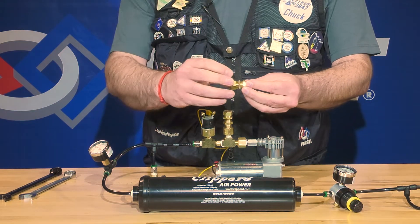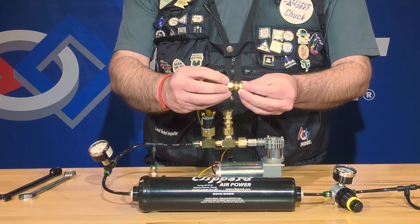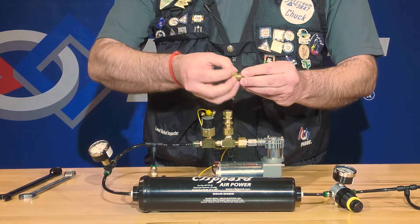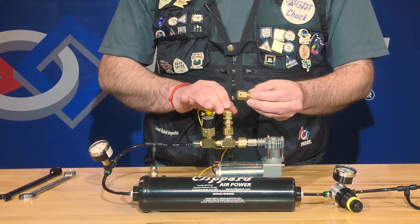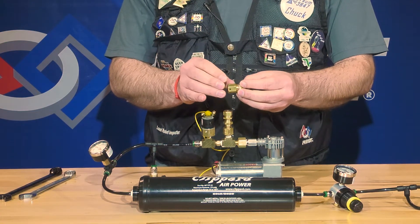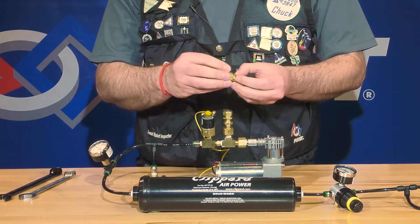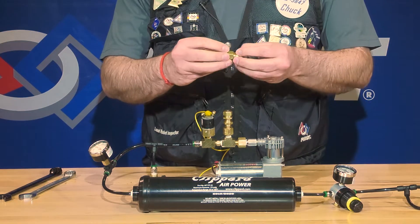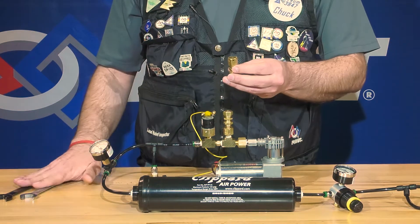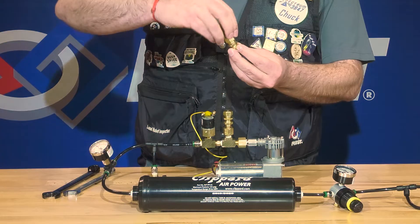On both of these types, there's a jam nut located under the top hex section. You'll need to loosen that, which will allow you to rotate the top. Inside these relief valves is a mechanism that will compress or decompress, allowing different pressure releases. Your objective is to calibrate that to about 125 PSI. To do that, you'll want to take a couple of wrenches and loosen the jam nut so that you can adjust the top.